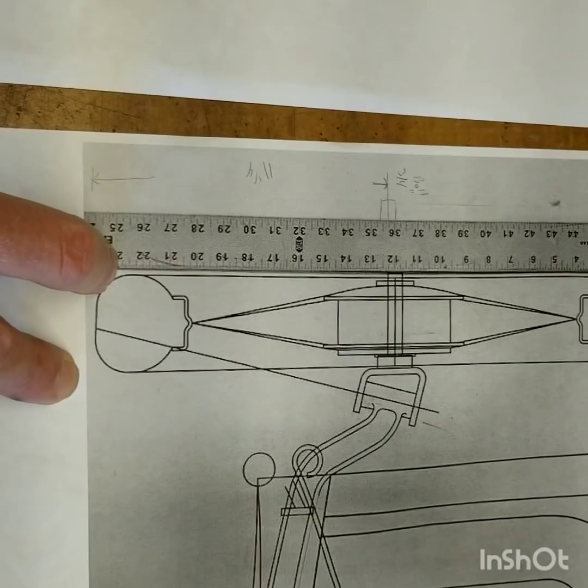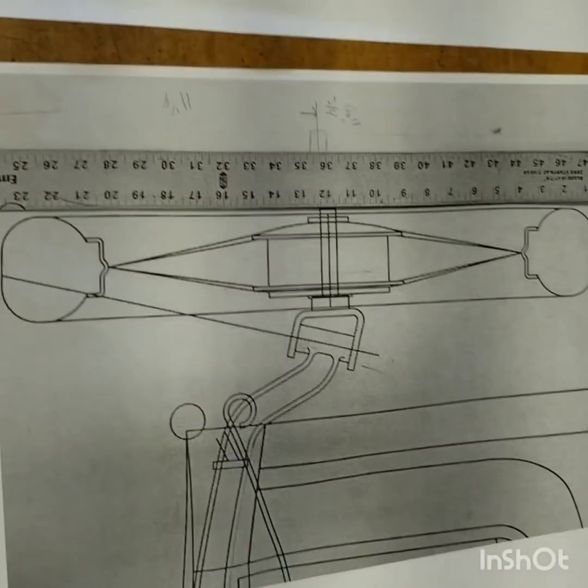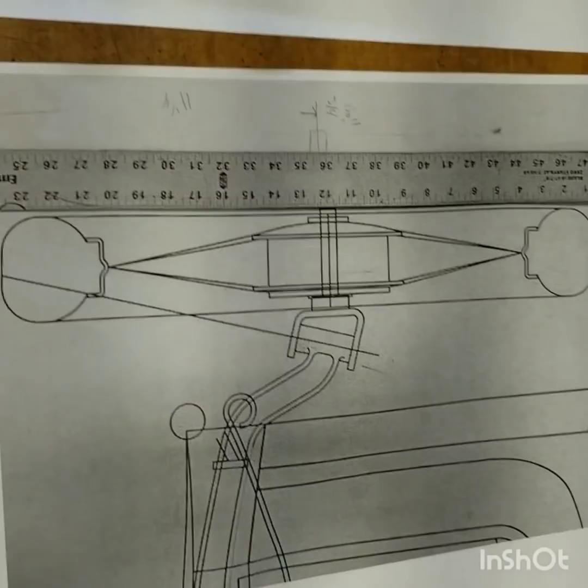Otherwise this is way out here and your steering angle can be off. The steering we're all using on our cycle carts works, but I think this will improve it. I'm hoping it'll improve it — if it doesn't, I'm wasting a lot of time and money. We'll report in another video how it actually turns out.